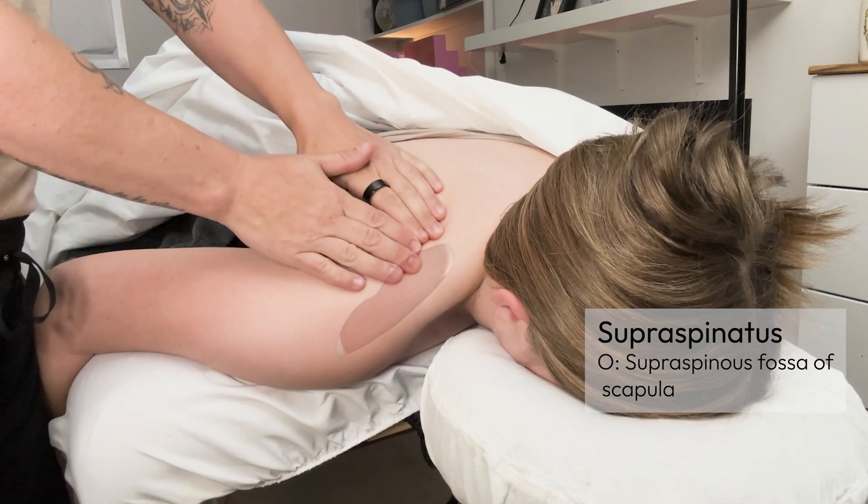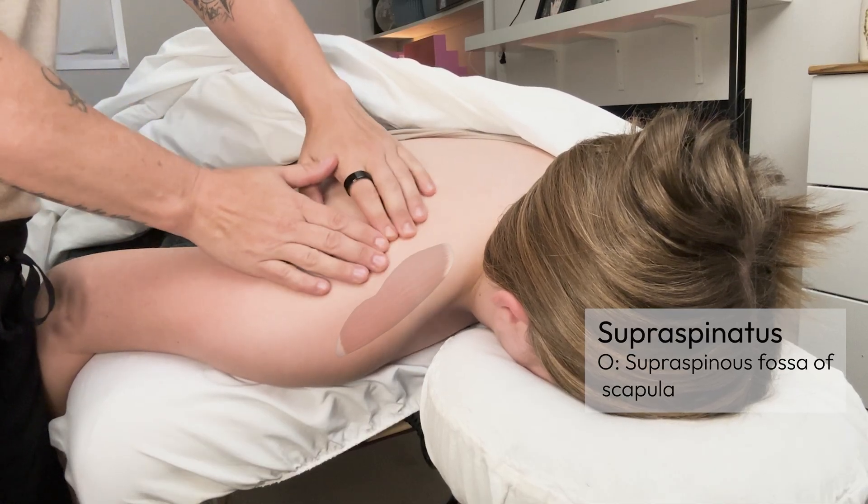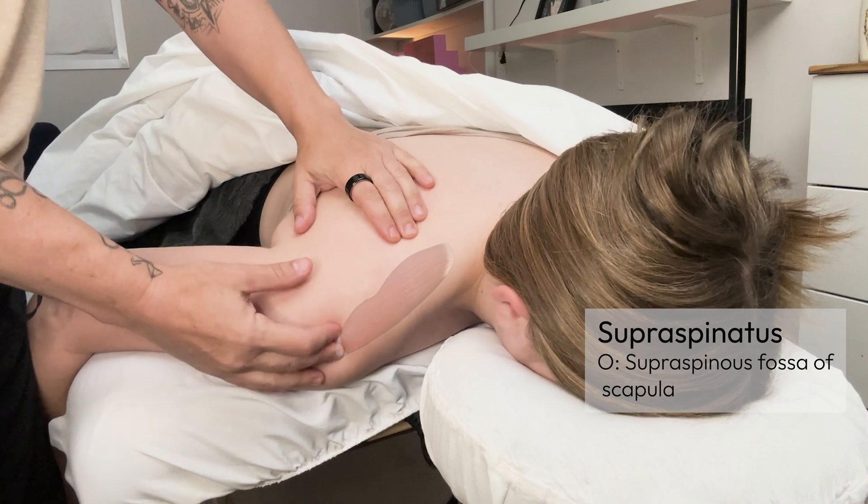If you rock back and forth, you can feel the ridge of the spine of the scapula — it's very prominent, and it continues all the way out to the acromion process.